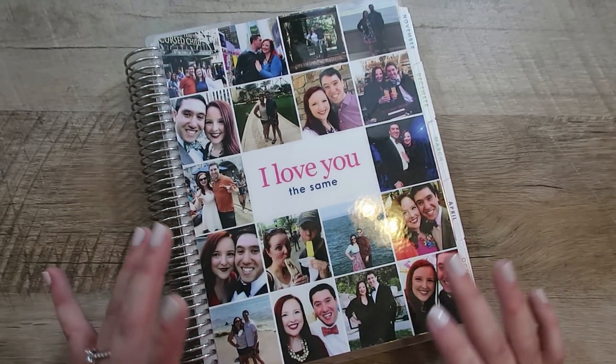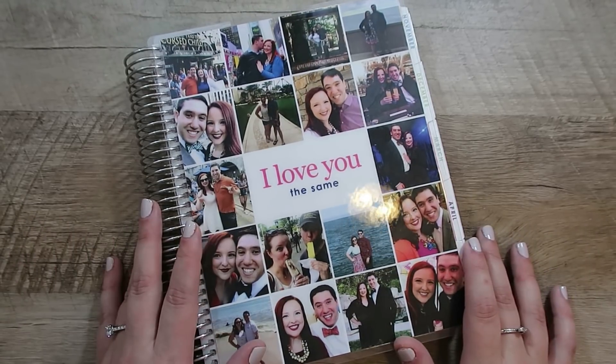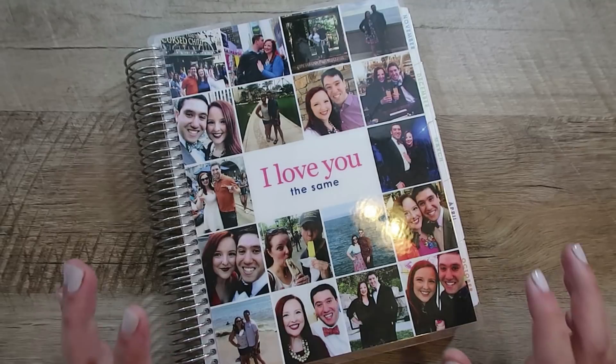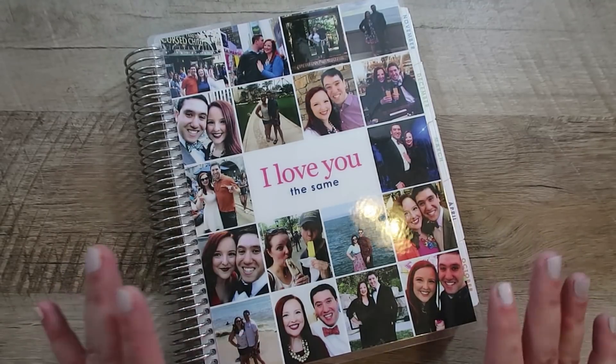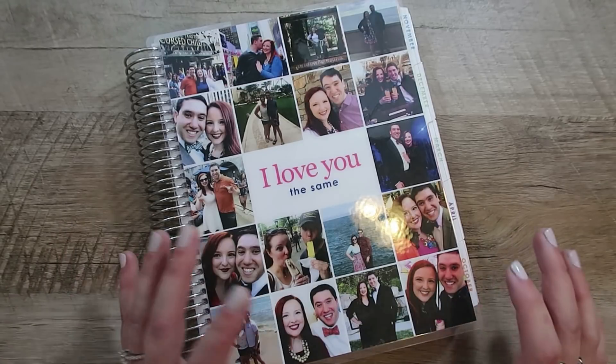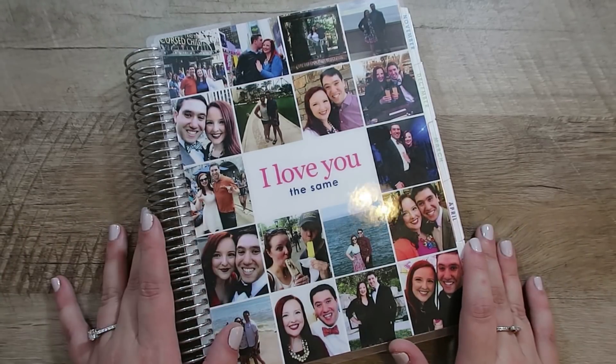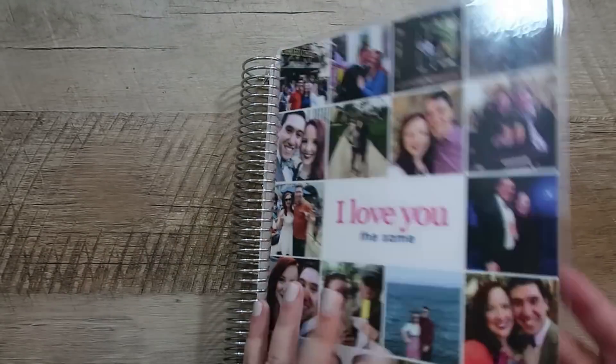Some of the things I'm going to do today is just give you my thoughts on the different aspects of the wedding planner. I've only been planning a wedding for a couple of weeks now, so I don't know for sure which pieces are going to be really valuable and which aren't, but I'm going to give you my initial thoughts. I'm going to set up a couple of things and share how I'm planning to use some of the pages. So let's get right into it.